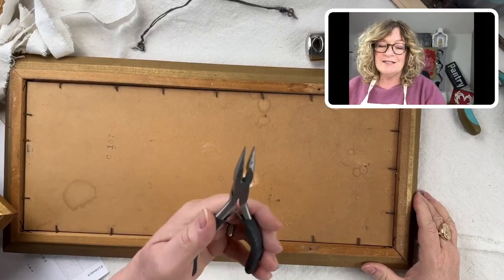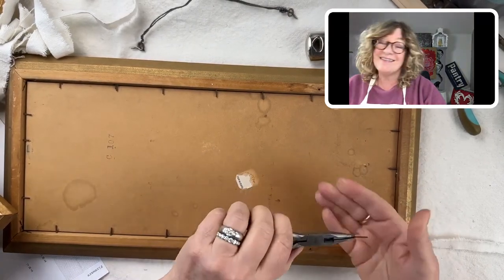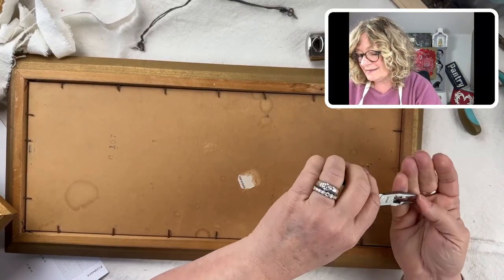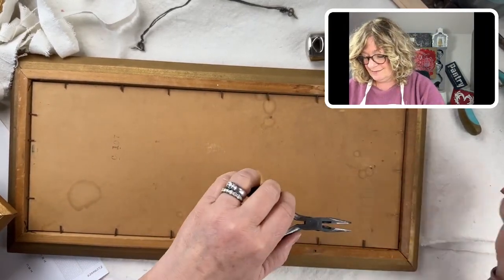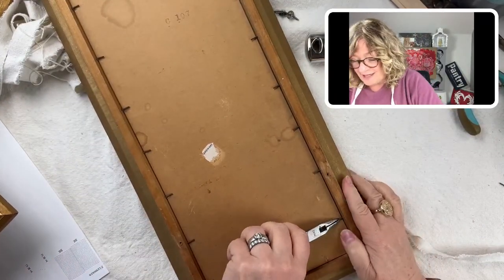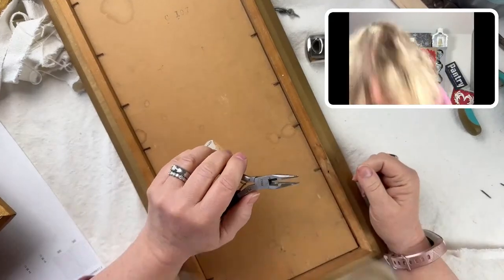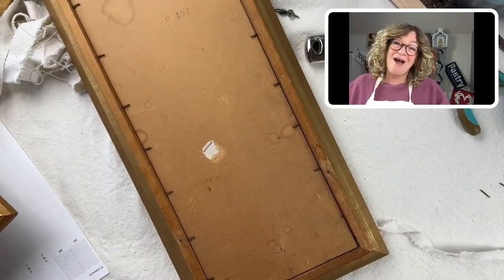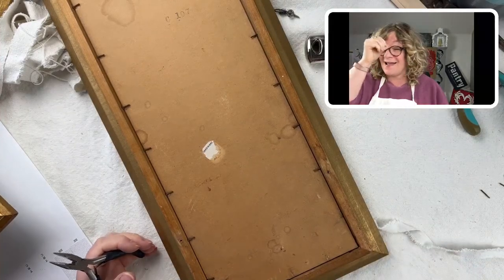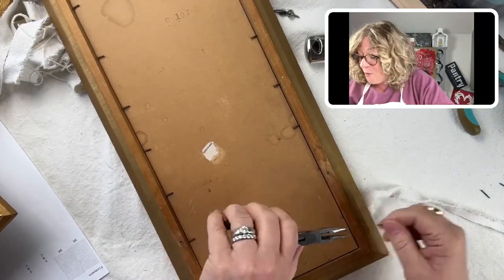I'm just using these little wire cutter things. I'm glad these are pulling out — they were just kind of tacked in. I'm actually going to save these too because everything fits. With my great, powerful, forceful hands — I just lost the ring light again. I have got to try — it's so dark here.